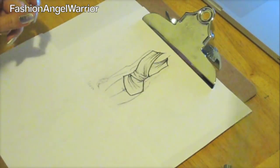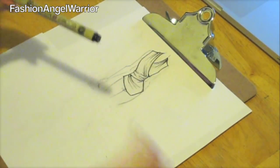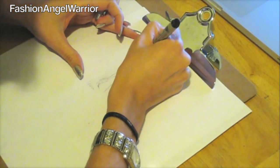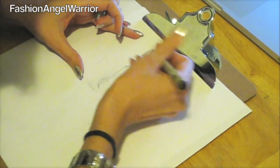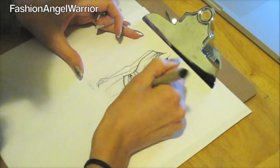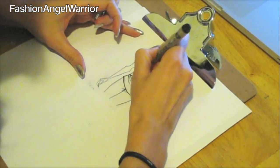Next, take your thinner fine-point marker — these are the Pigma Micron 03 and 08. I like to use these ones because they don't seem to dry out as fast. Use that to go over the body so your body doesn't stand out as much, but you still have nice clean lines. You can also fill in some of the fold lines with the thinner marker.